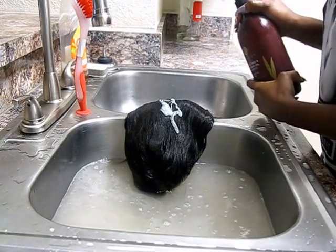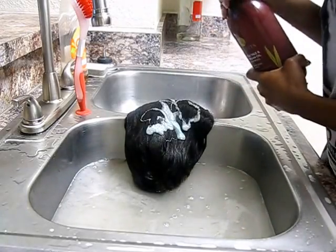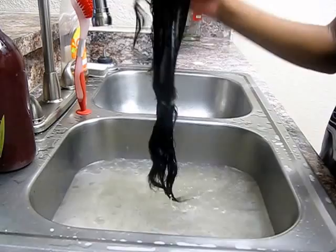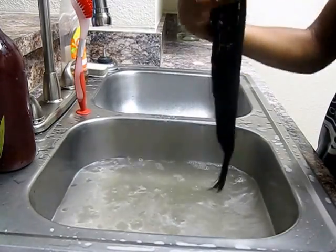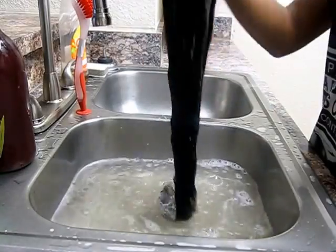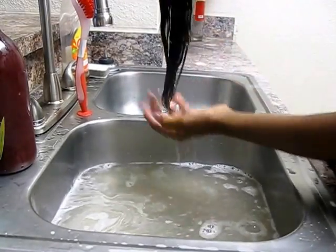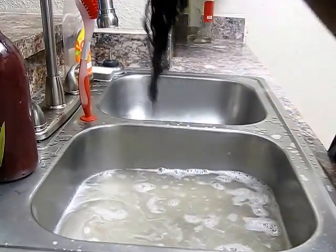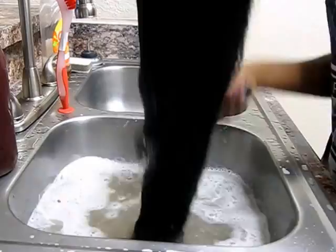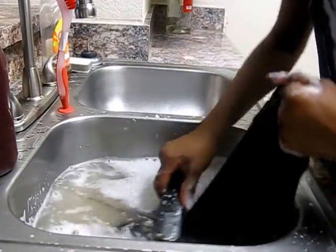First I'm going to put the shampoo on — just a generous amount throughout the whole hair, starting from the top and working my way down to the bottom, adding more to the top because you have more hair at the top. Then I'm going to take this and massage it throughout the hair with my fingers.